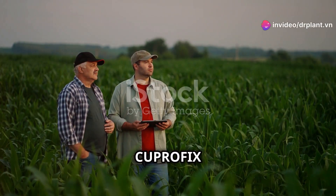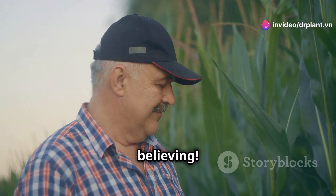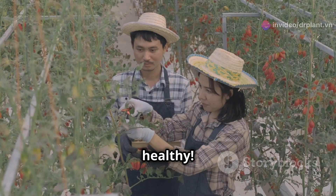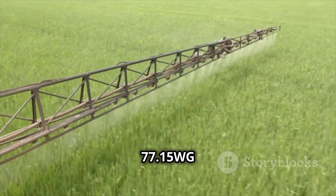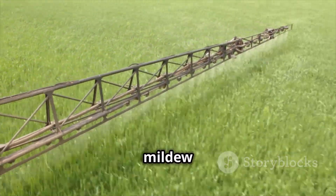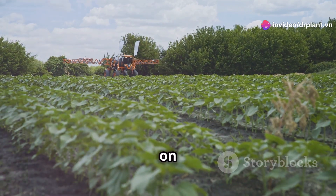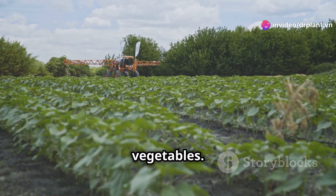Have you heard about the power of Cuprofix 77 15WG? Seeing is believing. Today let's talk about keeping our plants healthy. Cuprofix 77 15WG is the best solution to knock out powdery mildew and fruit scab. This super strong fungicide works great on many crops, from fruits to vegetables.